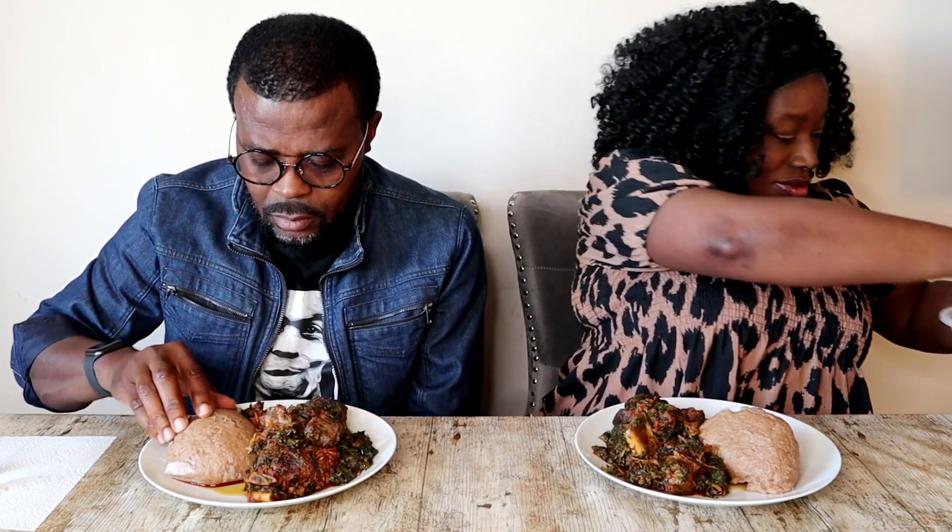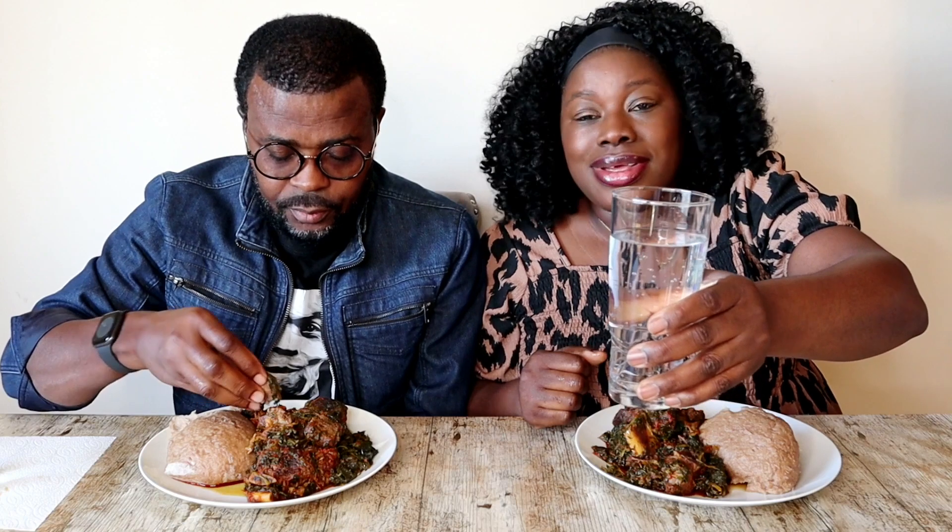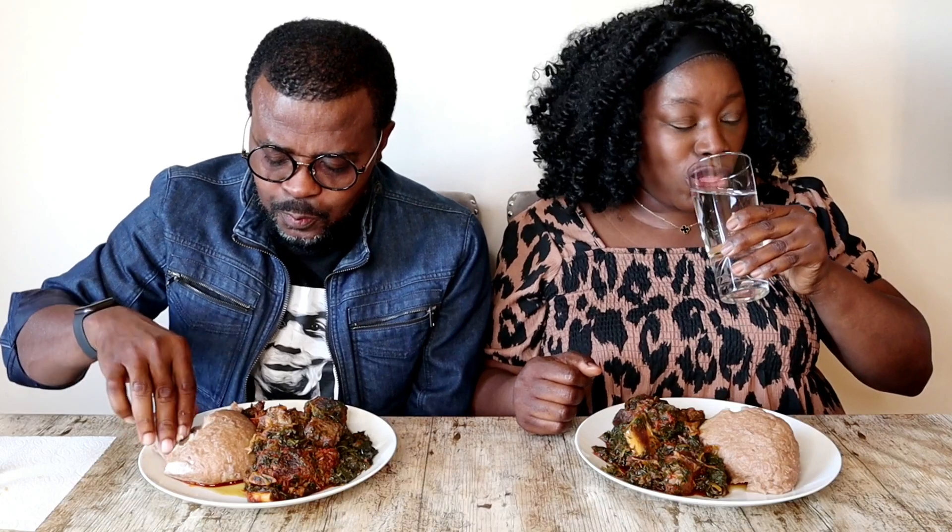I've just finished cooking this eforiro soup! Chef Daddy takes so long to wash his hands, and he's the one saying food is getting cold. As always I am drinking water — what are you drinking, Chef Daddy? Water! And what's the slogan? Water is life! Yes, water is life. Cheers! Let's tuck in together.